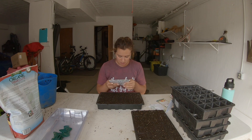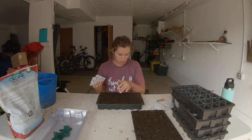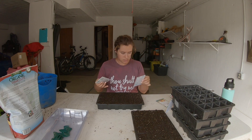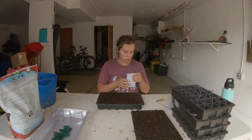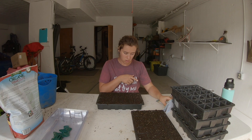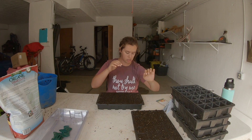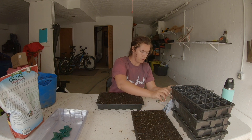I'm gonna do rosemary, oregano, marjoram, thyme, another version of oregano, and sage — one tray with four plants of each. A lot of these are perennials, which is also why I want four plants — I want to put them in my herb garden. Let's get started with marjoram.